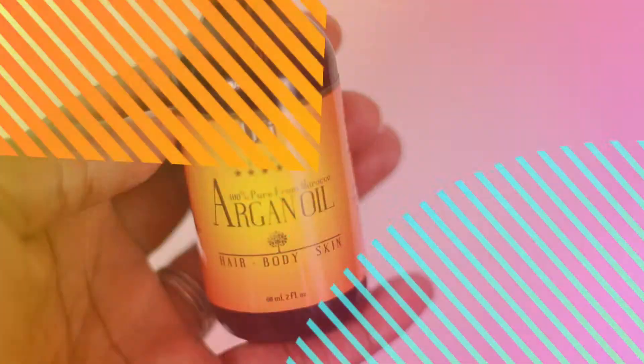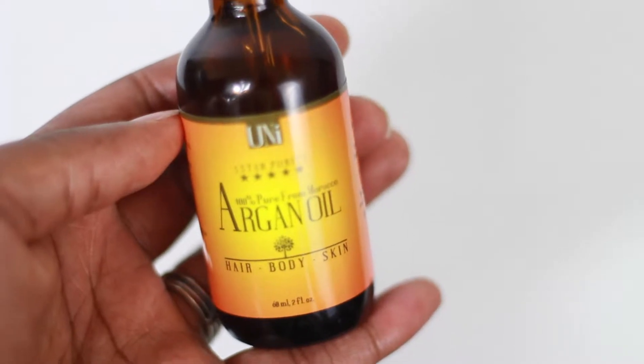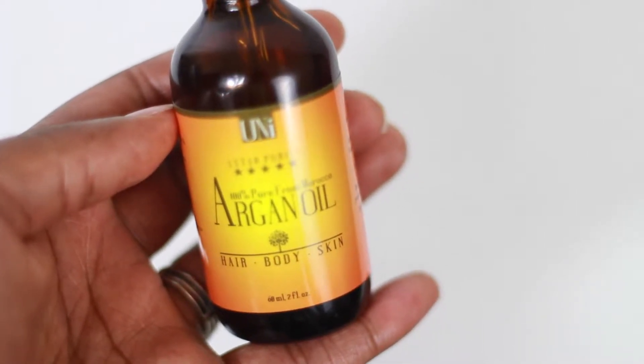This product is USDA certified for being organic, and that's something that I really appreciate — making sure that the label claim is true to what it says it is. Here's the bottle so you can see how that looks a little bit up close.